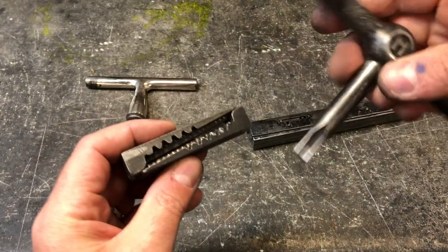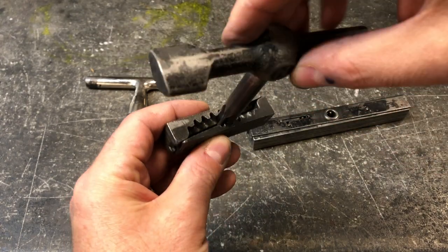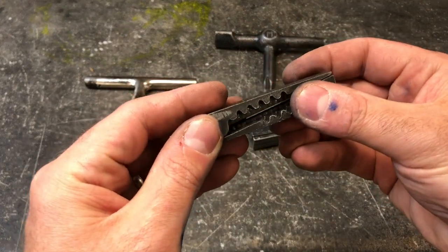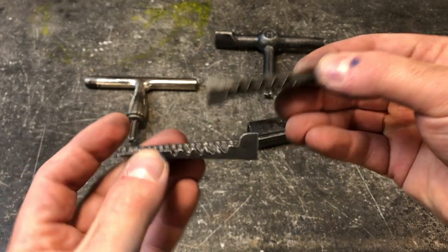Very, very simple device operated by this key. When you take the key and stick it into the teeth of the coin and twist it, it forces the coins to either move closer to one another or apart.